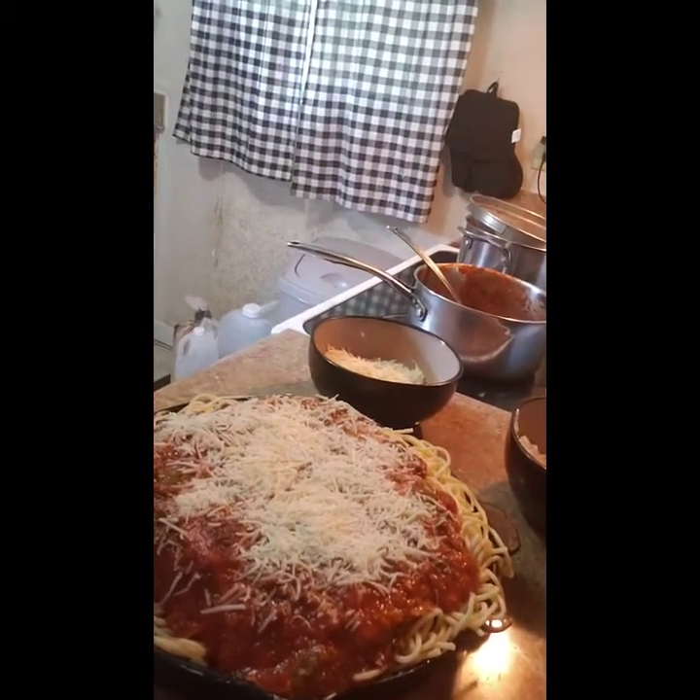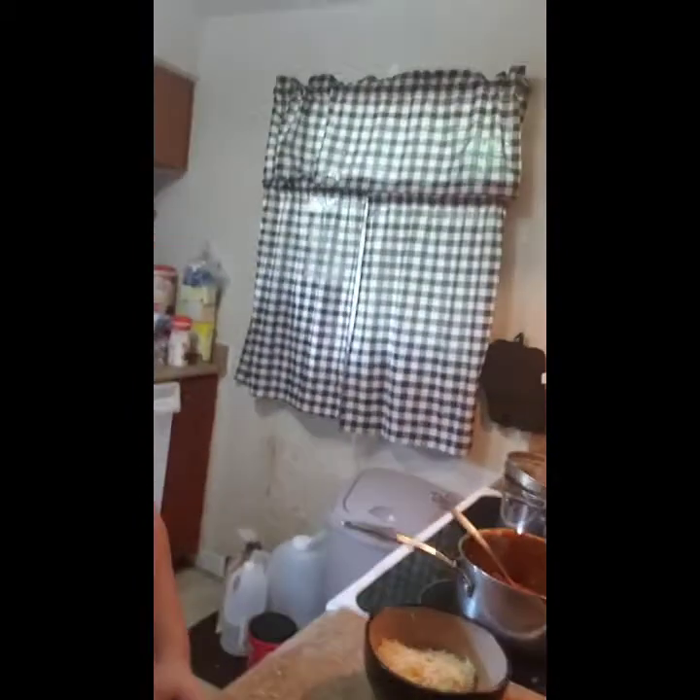Yeah, that looks good! Bake this for about 35 minutes in a preheated 350-degree oven until the top cheese is bubbly. You'll notice it's going to be a little bit firmer than your traditional spaghetti. I'll be back to show you the finished product — bye!